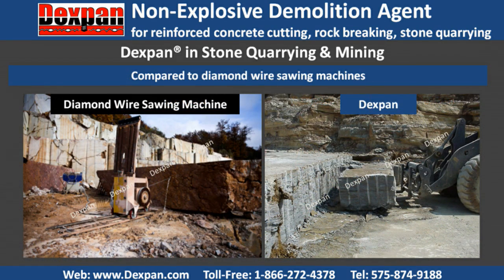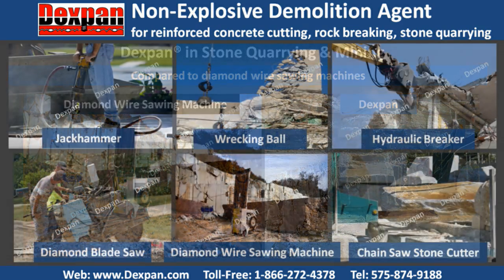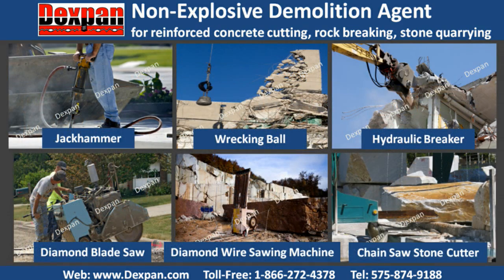Compared to diamond wire sawing machines, Dexpan avoids the high cost of equipment, replacing diamond wire, complicated setup, relocation, and maintenance, and there is no limited cutting distance due to the length of diamond wire, and no cooling water or high-voltage power supplies required. Dexpan non-explosive controlled demolition agent can also be applied along with traditional demolition tools like jackhammers, wrecking balls, hydraulic breakers, diamond blade concrete saws, diamond wire sawing machines, and chainsaw stone cutters to help cut cost and work time and increase safety.